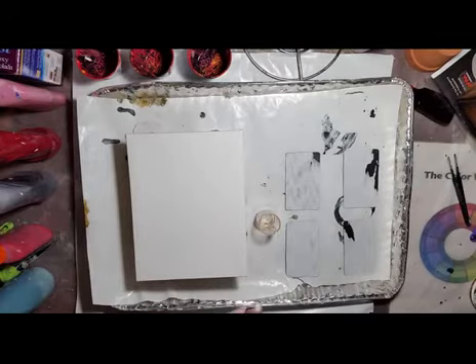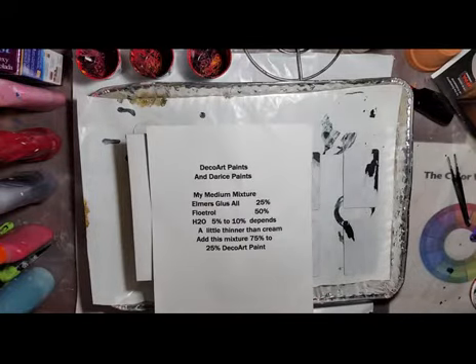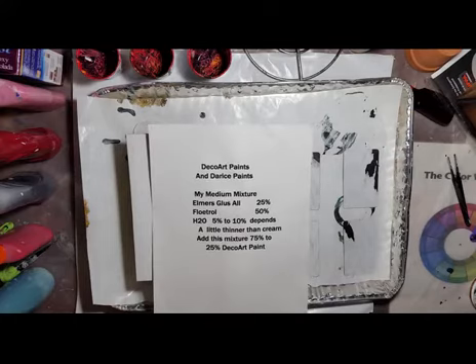I'm going to be using DecoArt. This is my mixture. I'm having to use water now because I've got my heat on and we get snow off and on off Lake Erie, so it's quite dry in my house.